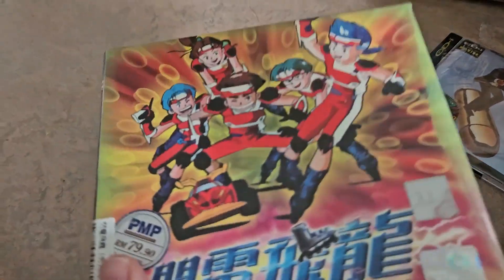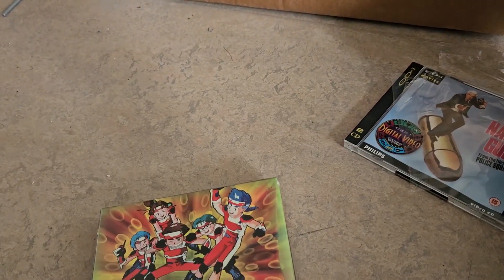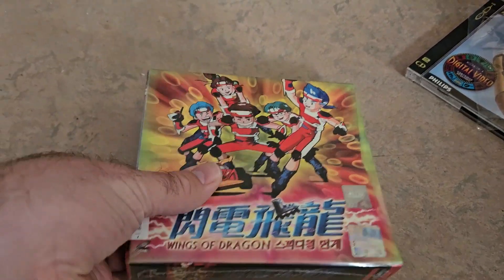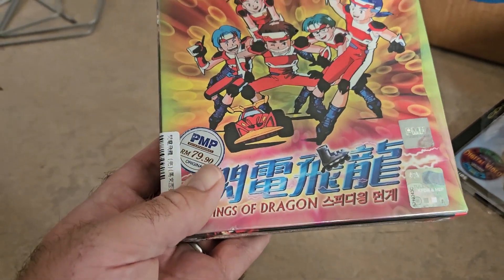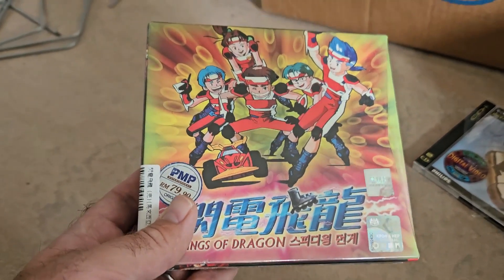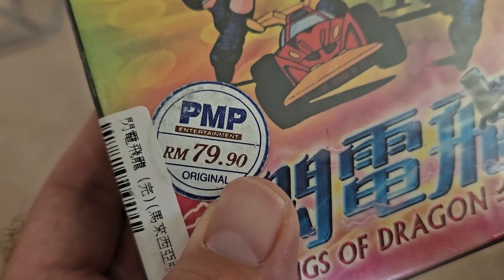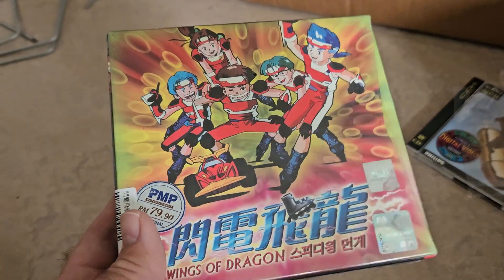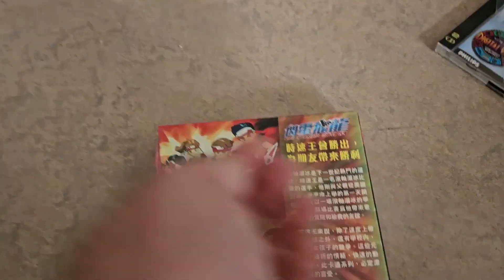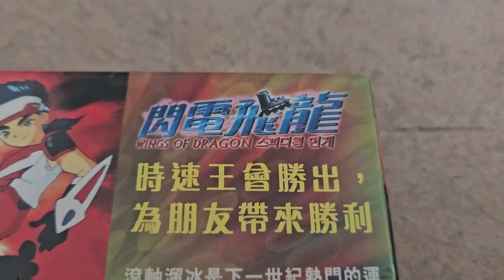Let's unbox something special and interesting. This must be 80-something. I don't know what that is. Anyway, here's the title. Wings of Dragon is the only thing I can read of this.